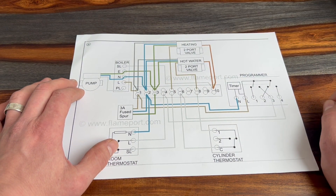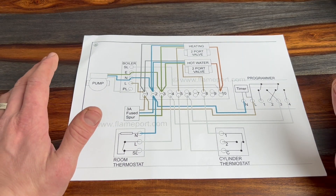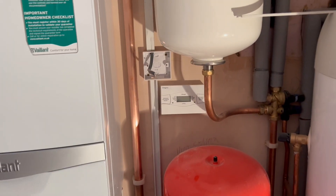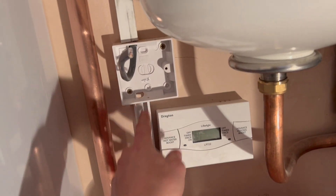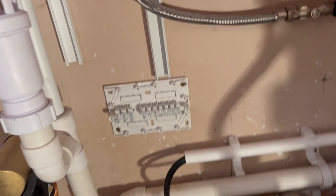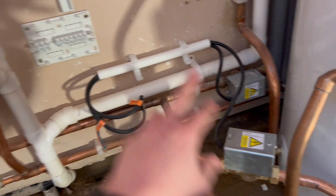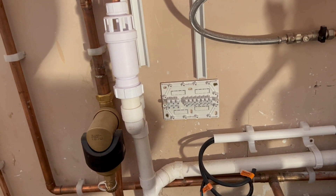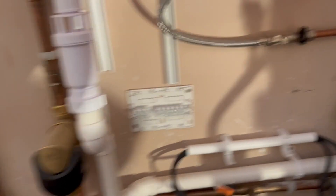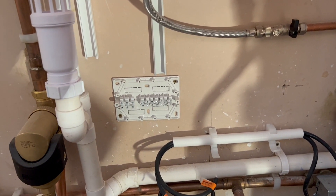I hope that simplifies it. I'm going to show you how it's done on site so between the two videos you can see how it's done. So wiring the S-Plan on site — we're going to have a fuse spur here, cable drops down into the junction box where we pick up all the rest of the controls: zone valves going into this junction box, cylinder thermostat, boiler, and a wireless receiver for the room stat since there's no wired room stat on this job.